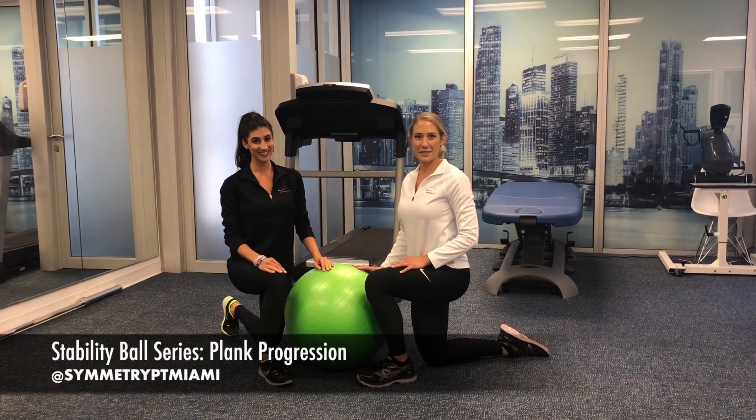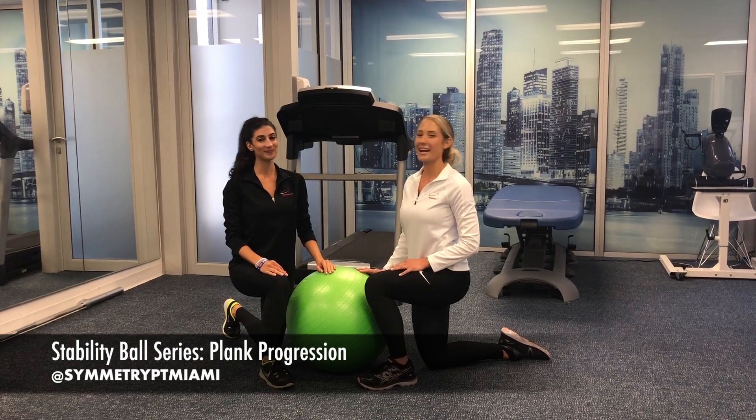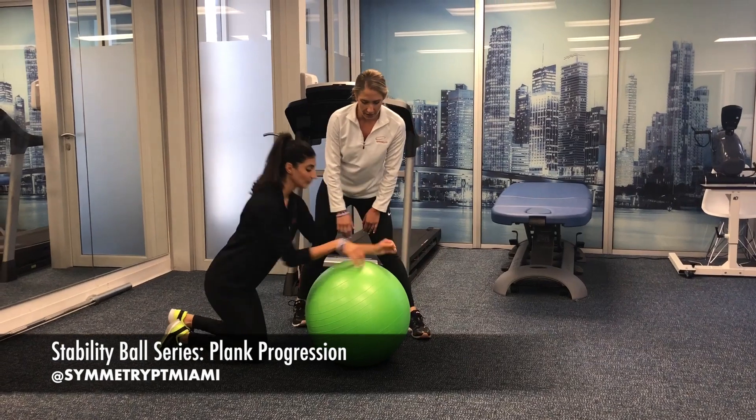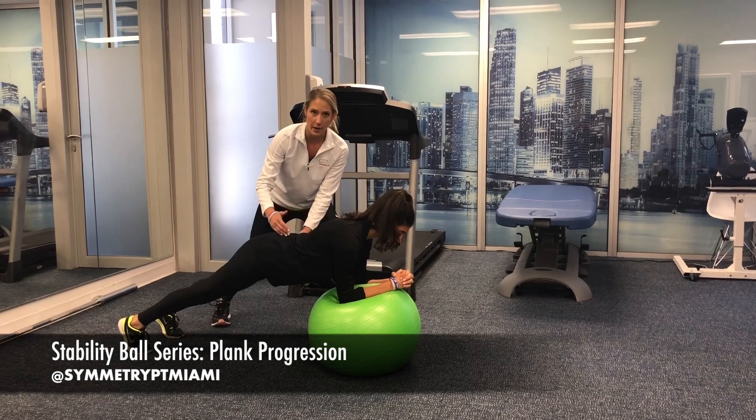Welcome back to our stability ball series. Today we're going to be doing more core exercises. Lauren is going to help me demonstrate. The first one is going to be just a regular plank on the stability ball, making sure that you keep the hips raised just a little bit to maintain a neutral spine.